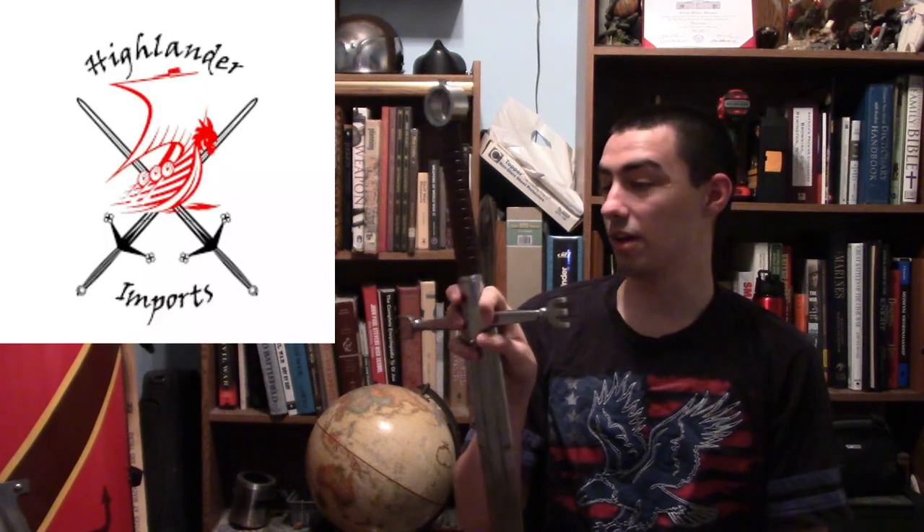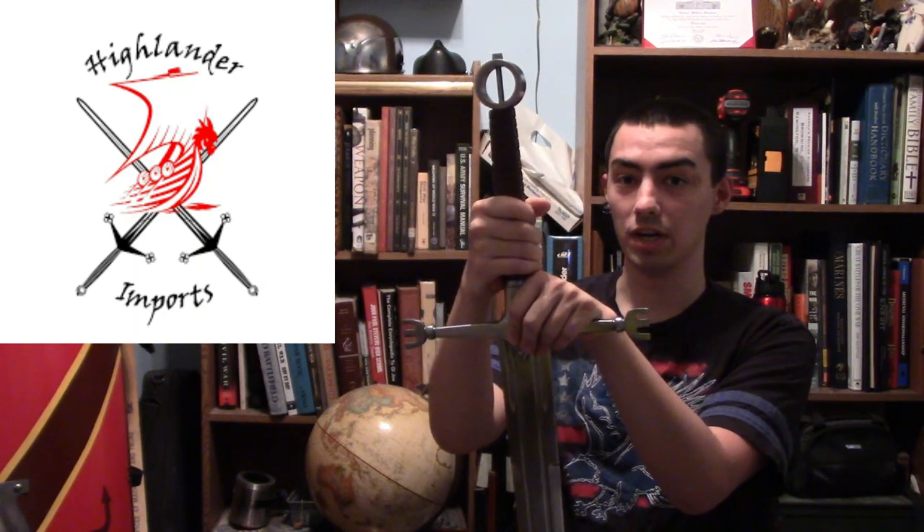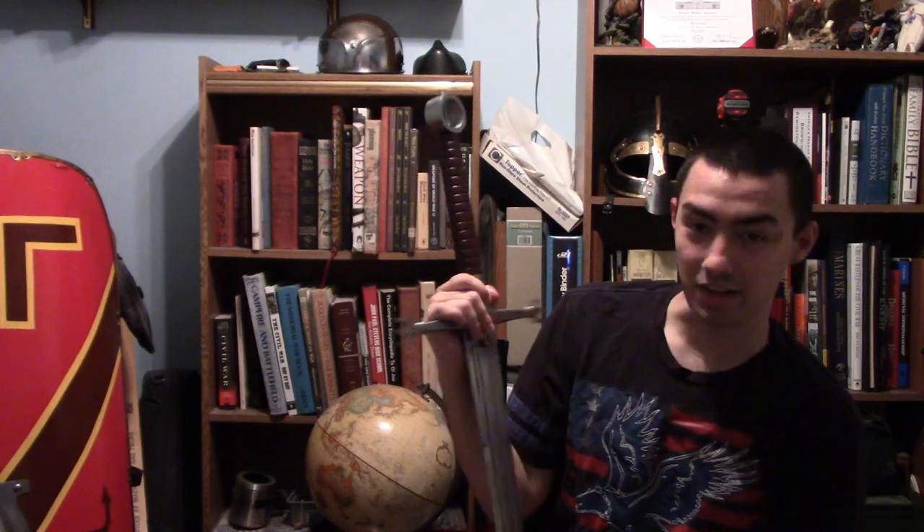I bought it from Cult of Athena, but I was hoping Highlander Imports would put this on their website for y'all to buy, because this is really awesome. Technically this is a Celtic-style weapon — specifically an Irish-style weapon. I was chatting with the guys from Highlander Imports and asked them if I could introduce this type of weapon to their site. I'm still waiting for their answer. Hopefully they reply yes, because this screams Celtic, it screams Highland Warrior — this is a Highland weapon, used by the Galloglass.